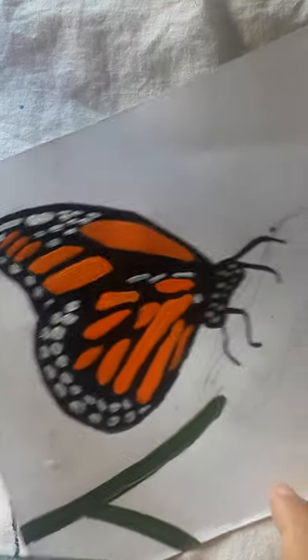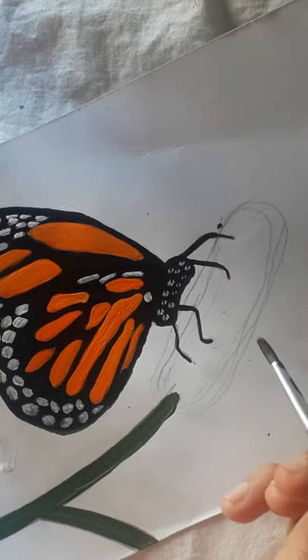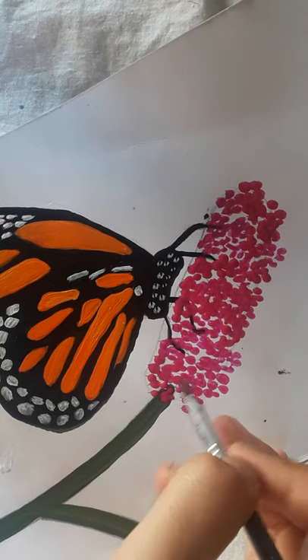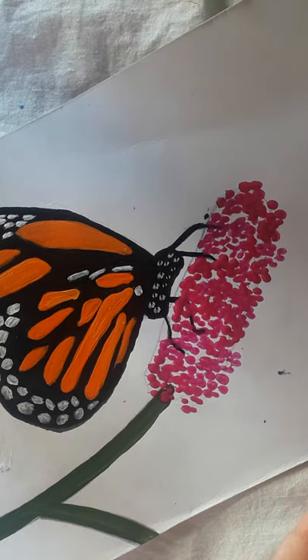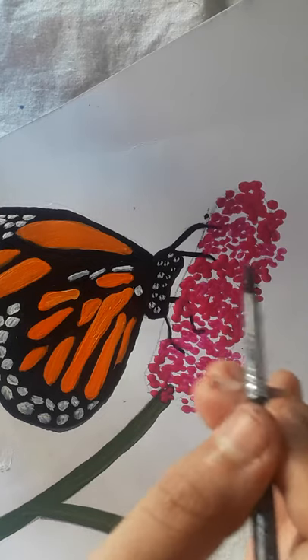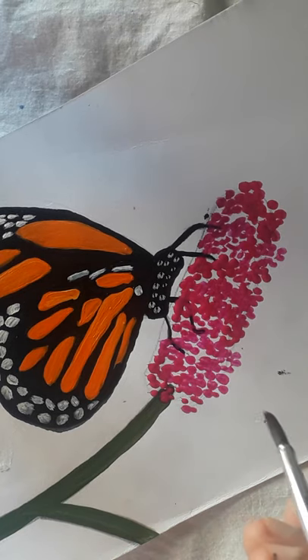The next step is to make little flowers with pink and white color. I'm done with the pink color for the flowers, but I want to make it look very neat and realistic, so I'll add a little white and a little pink again to make it look very neat and beautiful.